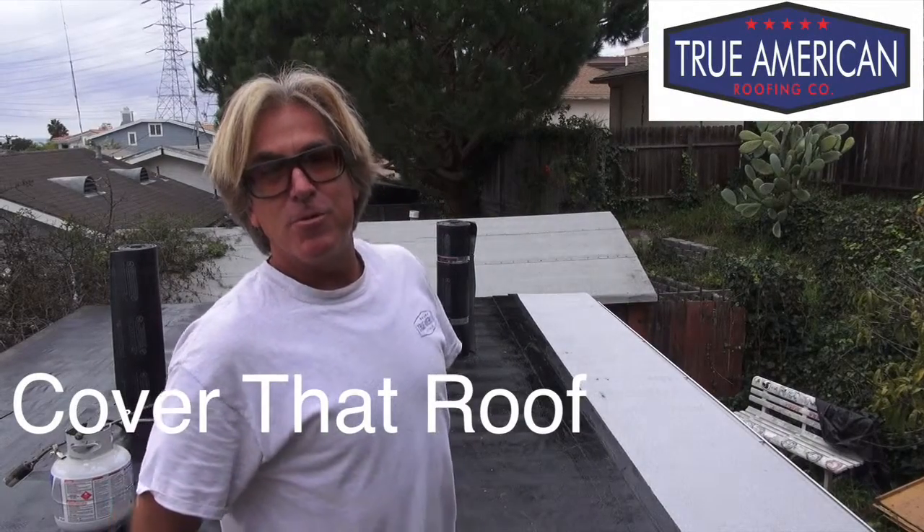Hey, welcome back to Cover That Roof. I'm Rob with True American Roofing Company, and I'll be your host. We're in Redondo Beach, California right now, and we're doing a flat roof repair.